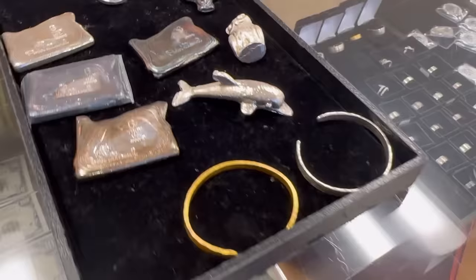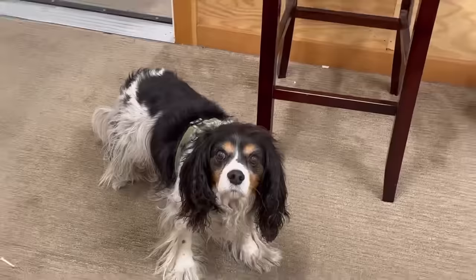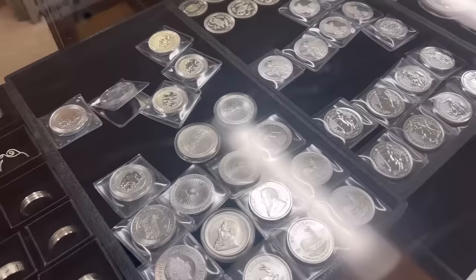I'm gonna get Tank here — he's head of security. What's up, Tank? Guard dog. You got some treats in your hands. So we've got some coins here — looks like you've got a really nice selection, a few Eagles down here.